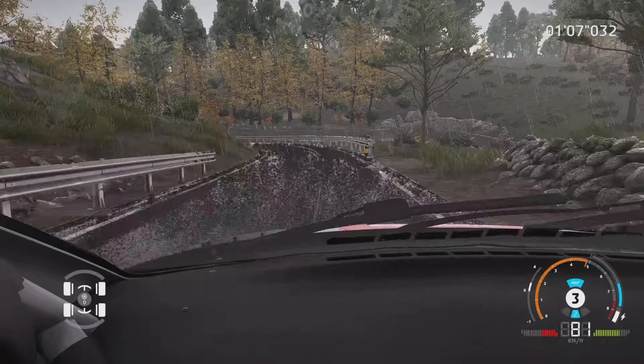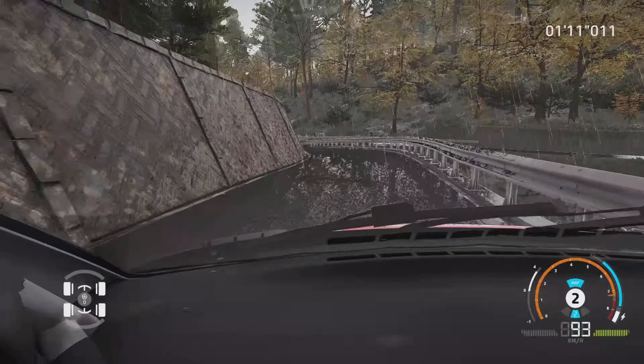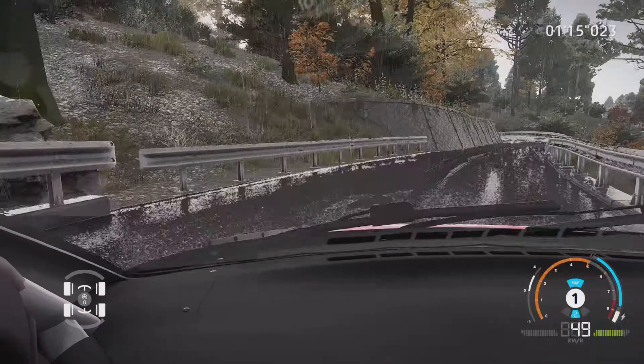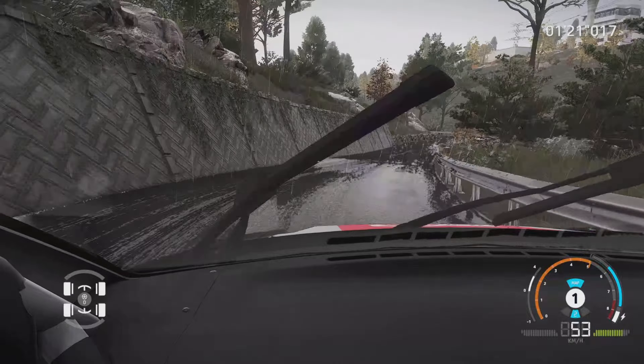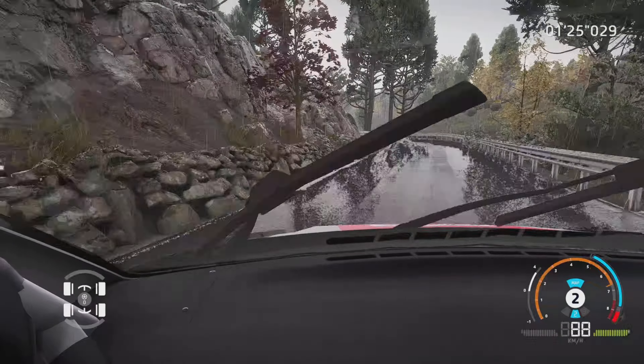Gauche 3 et frein, dans droite 4, dans gauche 4, dans attention, épingle droite, étroit au croisement, dans 30 mètres. Dans 30 mètres, gauche 3 ferme, dans droite 1, 40 mètres. Gauche 2 et gauche 4 ouvre, et ferme, mi-long, 30 mètres.